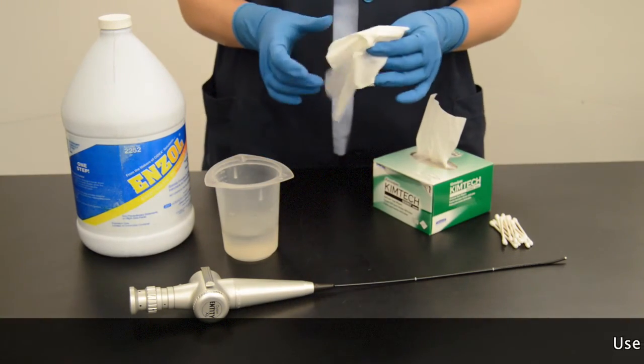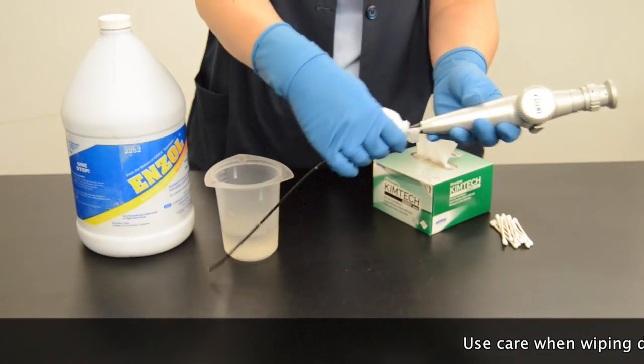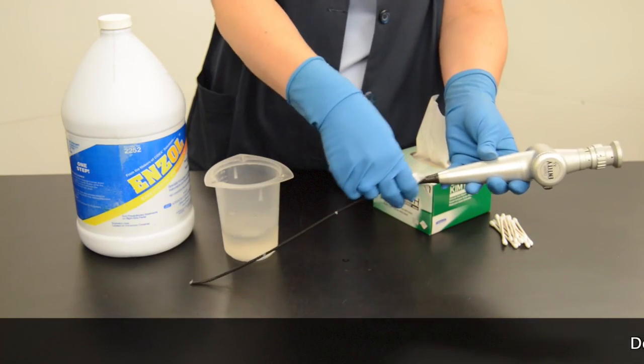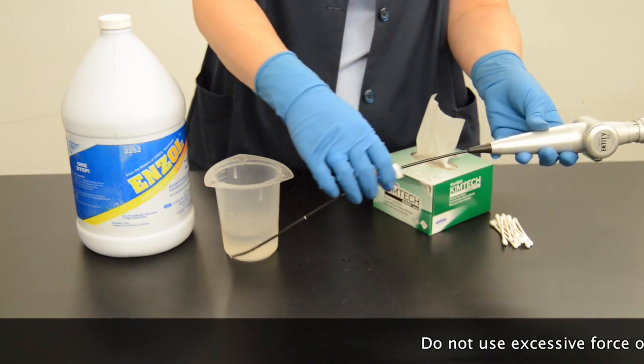Optum recommends the endoscope be pre-cleaned immediately after every patient procedure. This will prevent patient material from adhering to the endoscope. Dried material is difficult to remove and can render the disinfection or sterilization process ineffective.